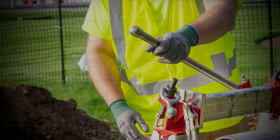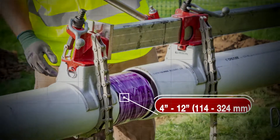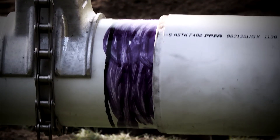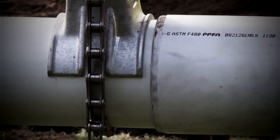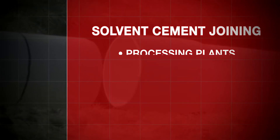I know you will too. I'm here with Isaac, who will help walk us through this remarkable tool. Thanks for joining us, Isaac. With 28-to-1 leverage, it can efficiently connect 4-inch to 12-inch PVC solvent cement joints using the pipe joiner and individually sized saddles. Solvent cement joining occurs in places such as processing plants, water treatment facilities, and industrial locations, among others.